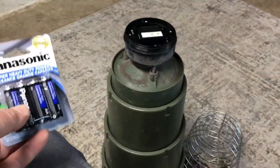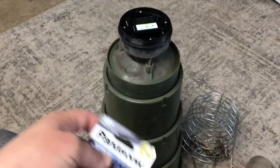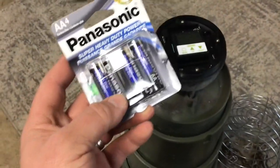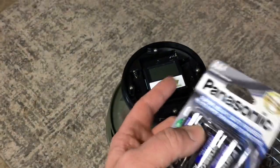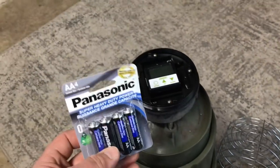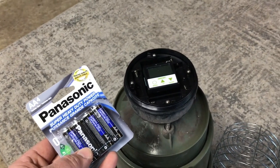Coming to you with a really short quick review. We have the Moultrie telescopic bucket feeder that we picked up about a year and a half ago. We've just now gotten to the point where we're putting in new batteries. It still had power, but it's been almost a year and a half. We're going to go ahead and put four fresh Panasonic double-A batteries in here.